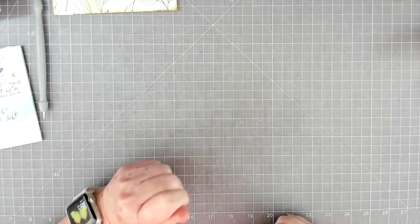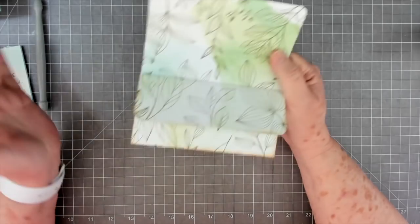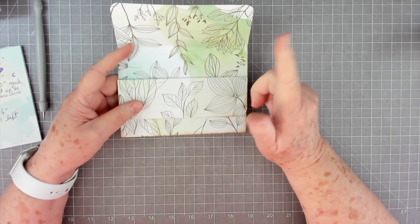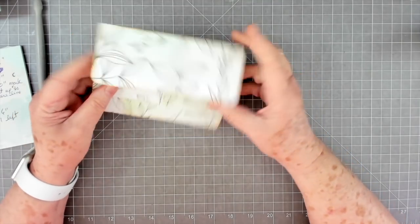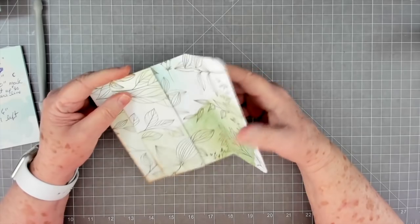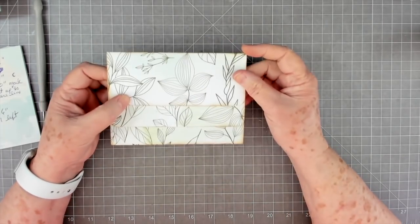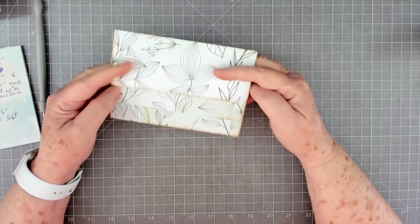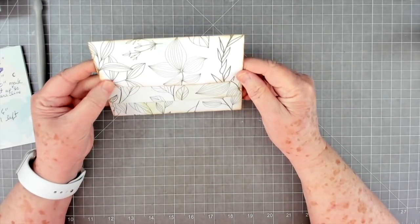Hey guys, this is E with Scrapbooking With Me and we're going to do this little project today. I know this has been done all over the internet - I saw it on Liz the Paper Project, I think that's her channel. She didn't really give measurements, she just started folding, but anyway it's been done out there and I will put Liz's channel below so you can go over and check hers out.